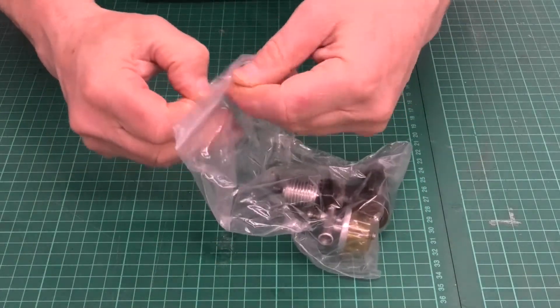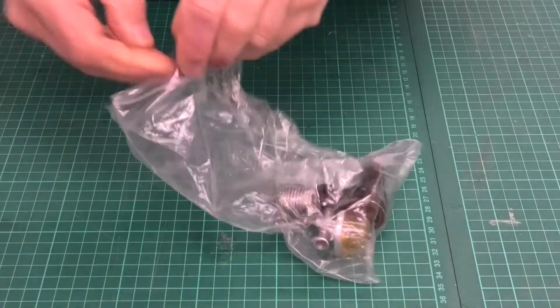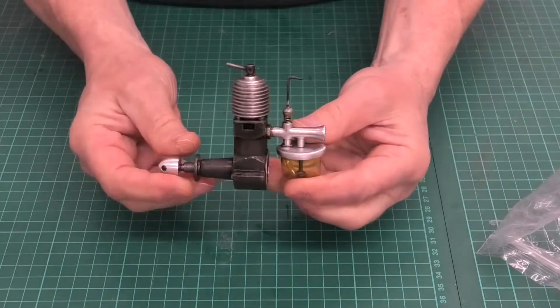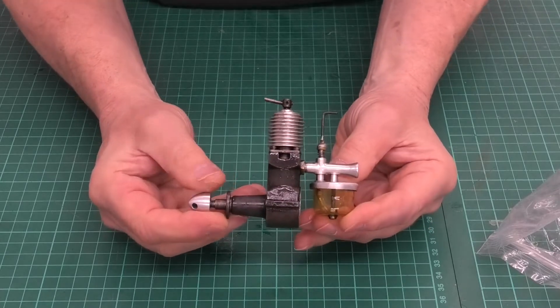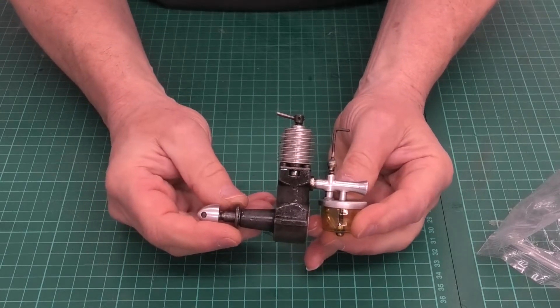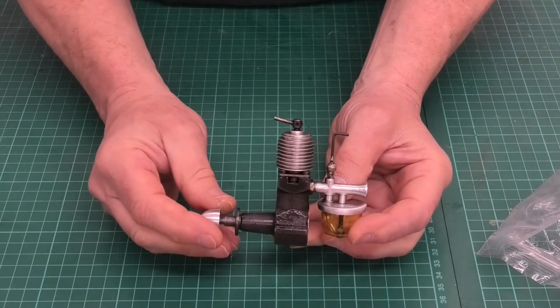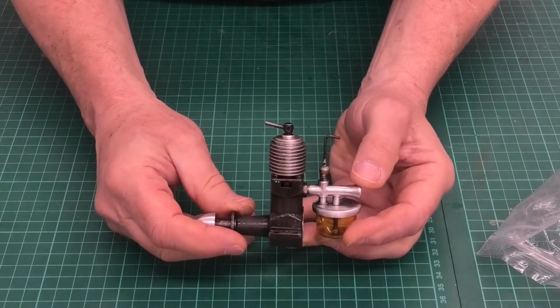This is an original 1.3 Mills from the 1950s, and it runs absolutely beautiful — really does run nice, and it starts easy. They're not hugely powerful engines, but they sound lovely and they are just a joy to run.